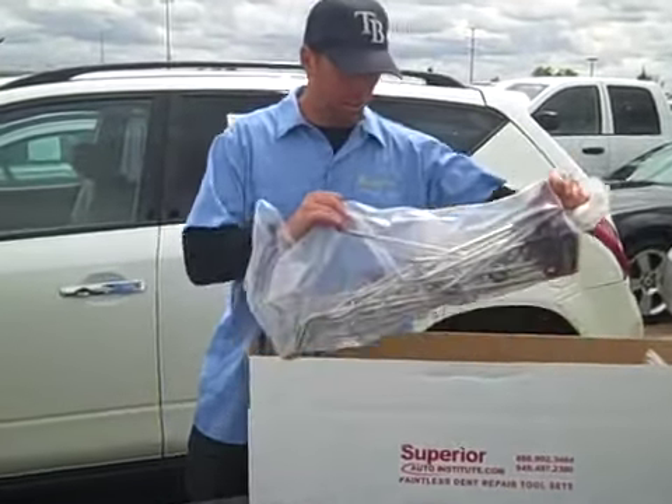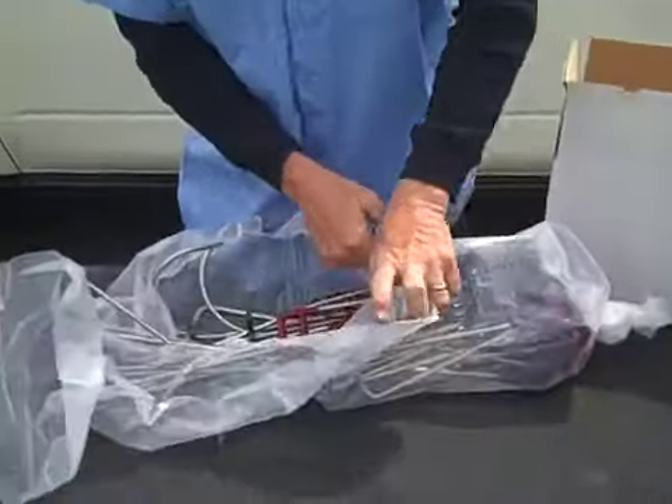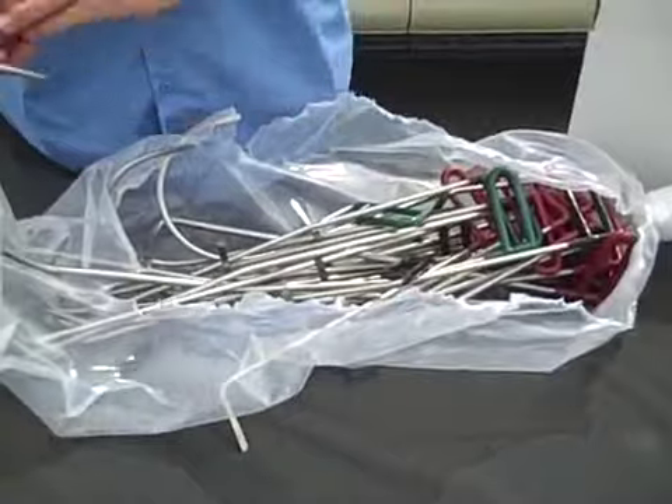The camera will follow me in here. I'm going to show you the wire piece set first of all. You get a nice assortment of wires, including J-hooks and hand tool wires for a variety of different uses.